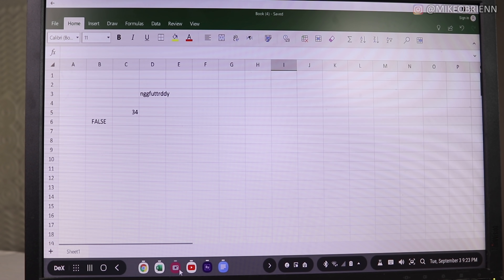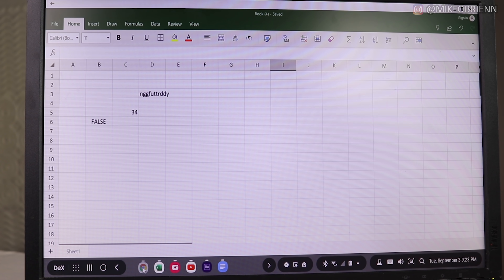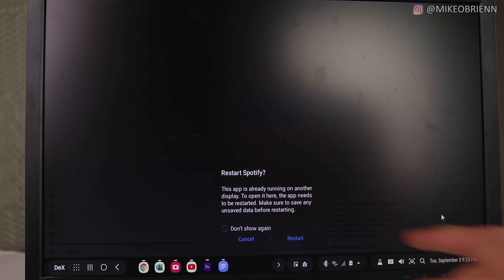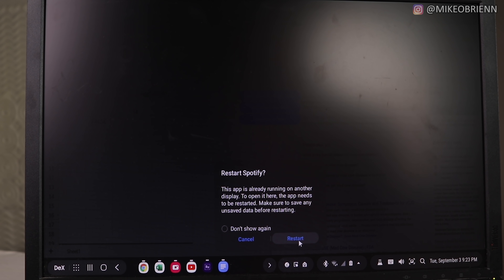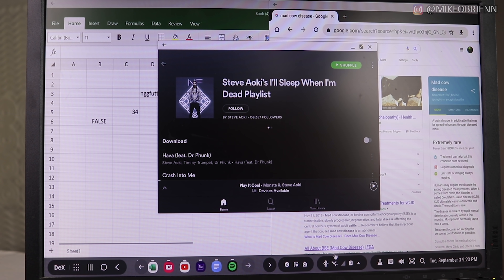Another limitation: you can only have five apps on the screen at the same time. I like switching between a lot of different windows, but that's the cap. Also, the phone interface and DeX operate independently — so if you have Spotify open on your phone and you're on DeX and want to change the song, you have to either do it on your phone or shut the app down on your phone and open it on DeX. You can't click and drag between them or have it open on both. That one bothered me a little with Spotify, but it's not a huge deal.